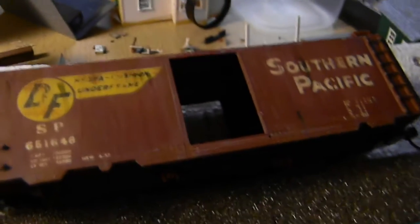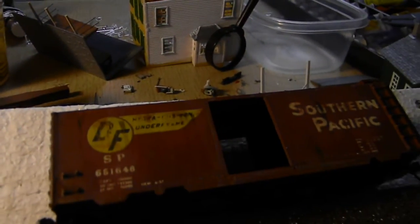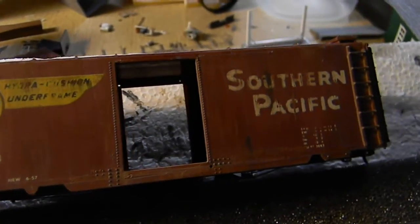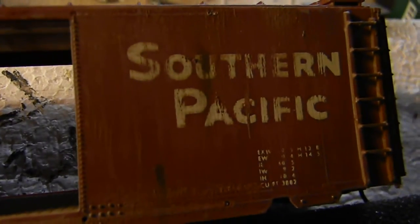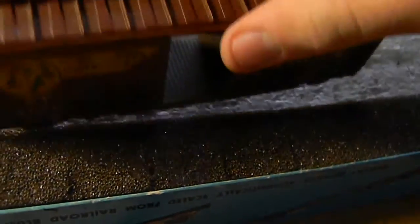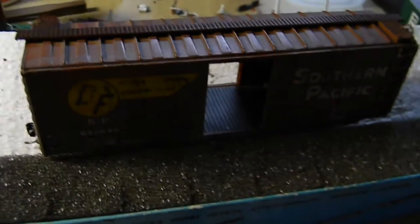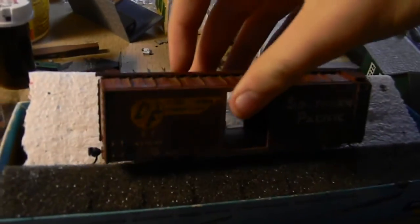The last thing we're going to do is use the same powder that we used for the trucks and just put a super light coating of powder over the whole thing. Here is our finished side with the powder on it — it came out pretty good. Now we're just going to do the top, and you can probably paint the inside brown to make it look like wood. So basically we went from this to this.